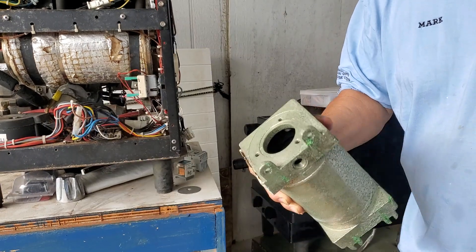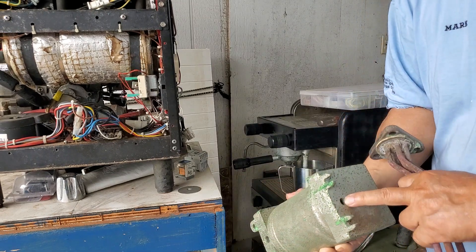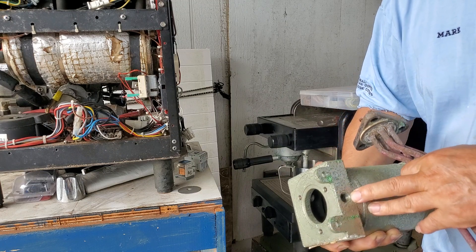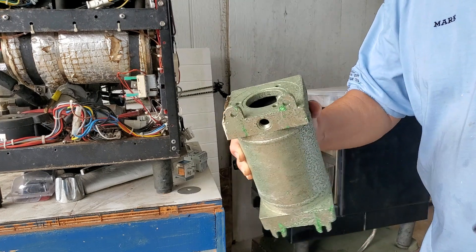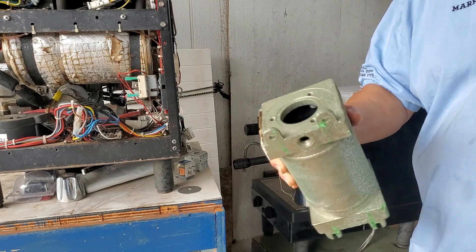This is a plain hot water boiler with probes for sensors, drainage, and water feed input and output. It's a separate boiler — kind of a smaller square one.